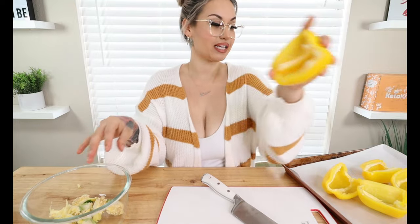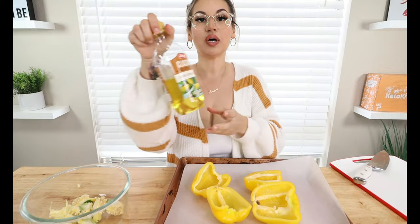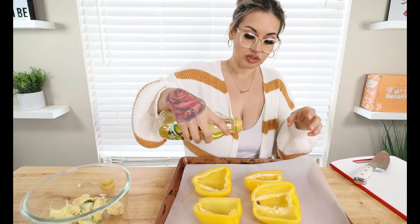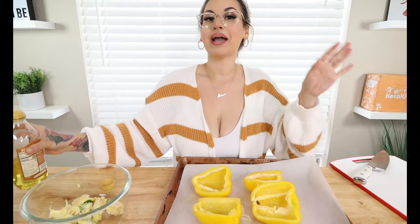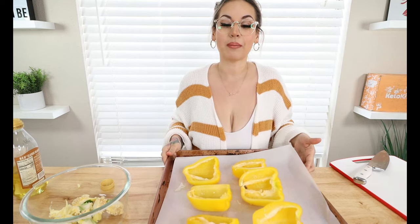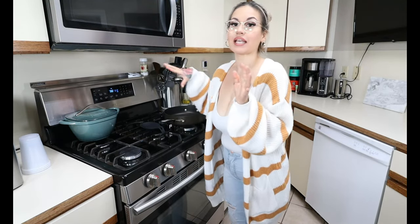Okay, we got all our seeds cleaned out from our bell peppers. I have my baking sheet right here with a piece of parchment paper. We're just gonna drizzle a little bit of olive oil on each one to bake them and get them nice and tender. I have my oven pre-set to 350 degrees. We're gonna pop these in and pre-bake them for 10 minutes, just so they're slightly tender.